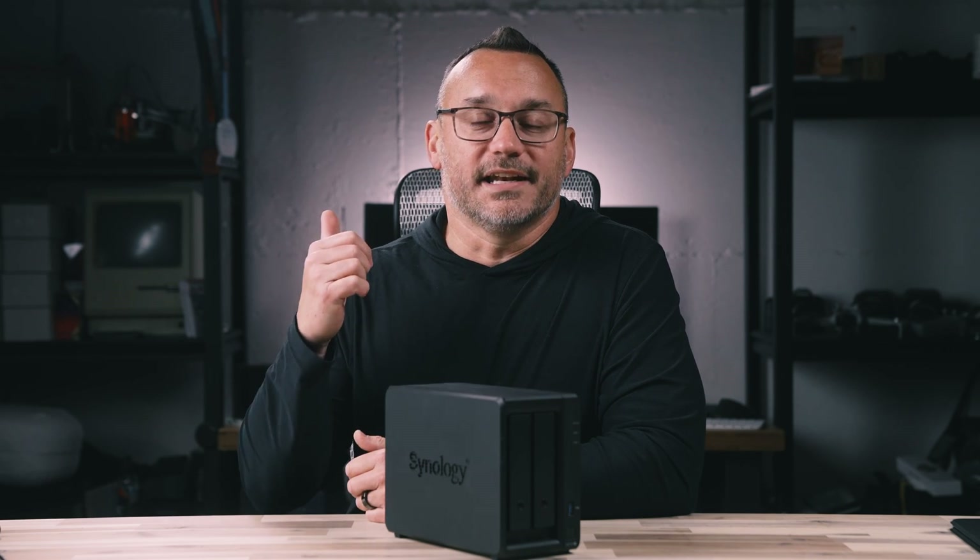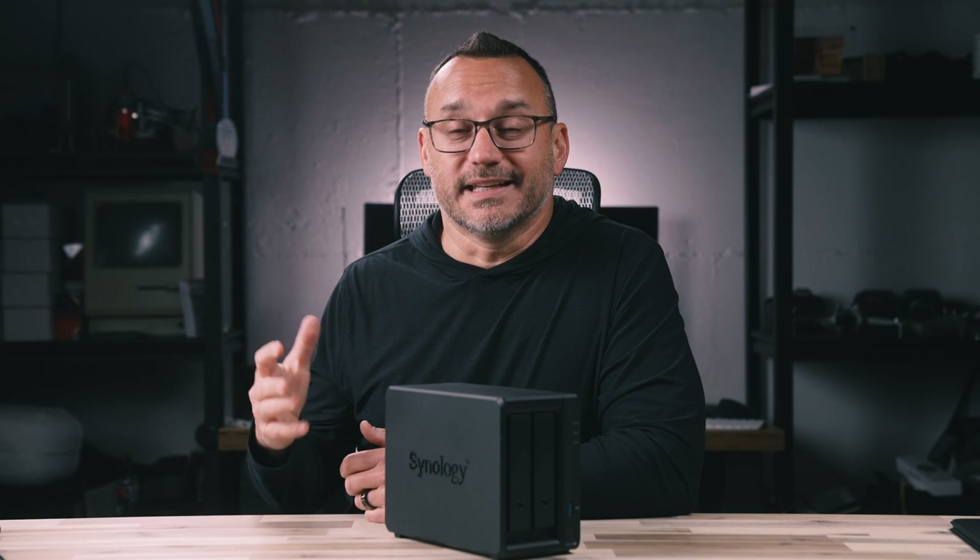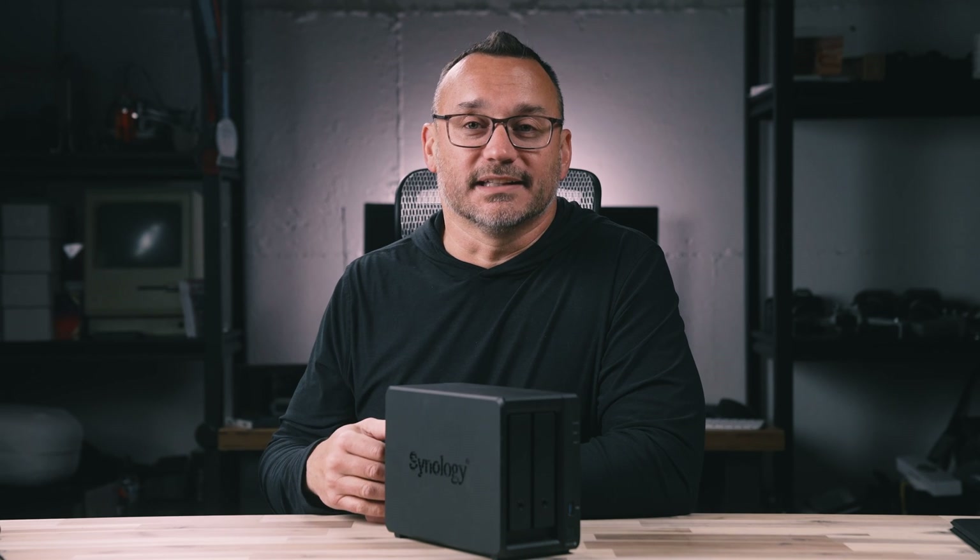My use case is this: I work primarily from a 16-inch MacBook Pro with an M3 Max. Everything I do — whether it's editing photos, video, building websites, browsing the web, or building marketing campaigns — I do from my MacBook Pro. Those of you who work from laptops know that internal storage is fairly limited. Since I edit a lot of video content, I can't have many projects on my laptop at once before running out of space, so I need some sort of storage solution.